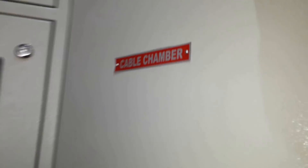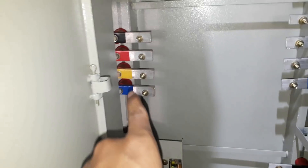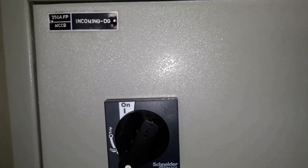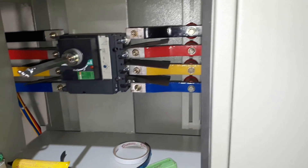As you can see, the bus bars from the MCCBs are connected to the changeover switch. Similarly, here you can see a hole for incoming DG cable and it is connected to the phase-in of another 250 ampere MCCB. Phase-out from this is taken out and connected to the changeover switch. Here you can see the incoming DG 250 ampere 4-pole MCCB: phase-in is connected and phase-out is taken to the changeover.